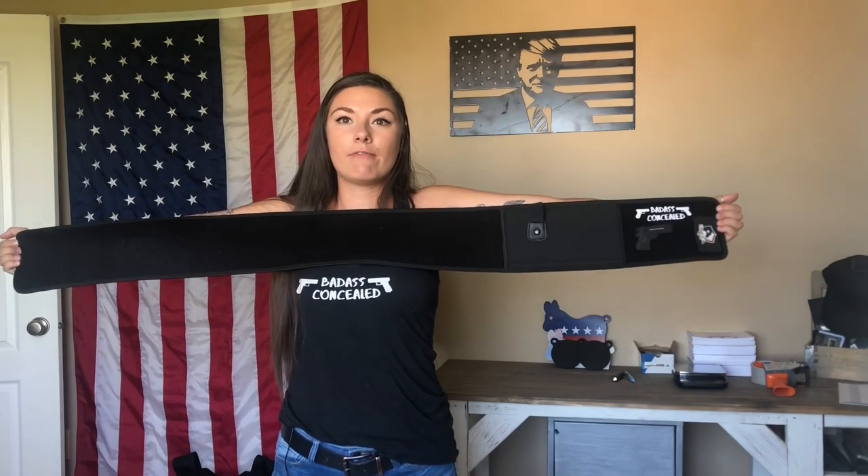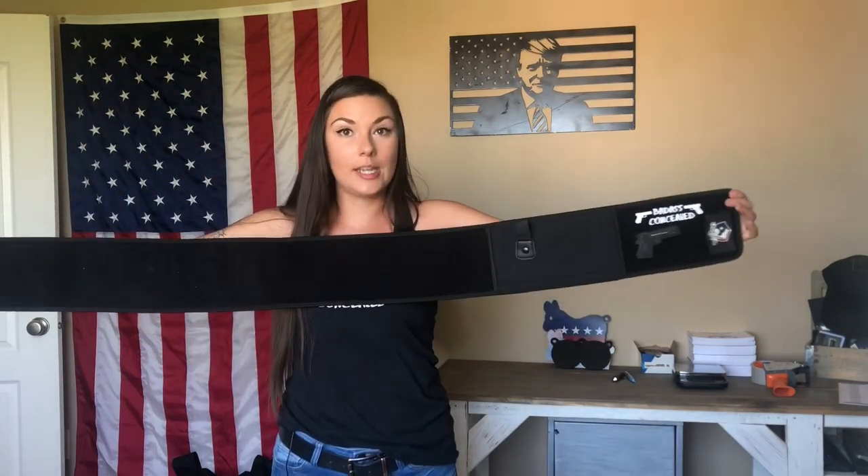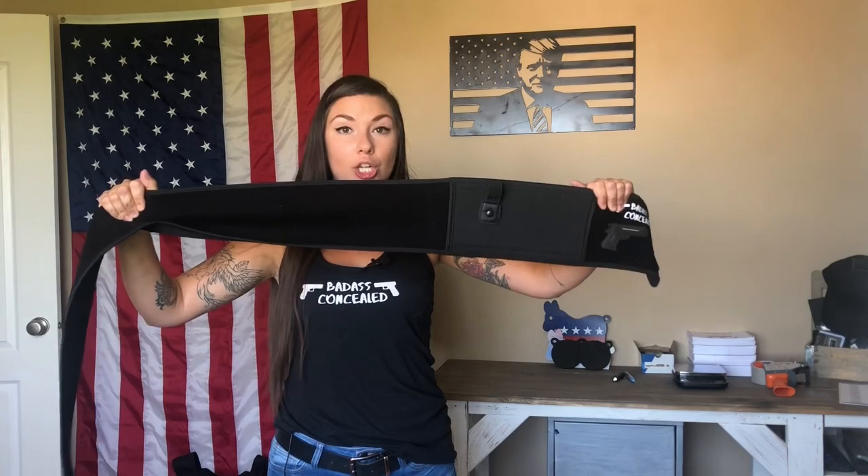I'm literally 5'4, so in comparison — if you wanted this belly band, this is how long it is: up to 55 inches. Then we have one that's up to 42 inches. Now if you are a 43 waist, I would get the 42 because there is a lot of stretch in these bands. If you get a 42 and it doesn't fit you, check out the return policy — I will help you out and we can exchange that for you.